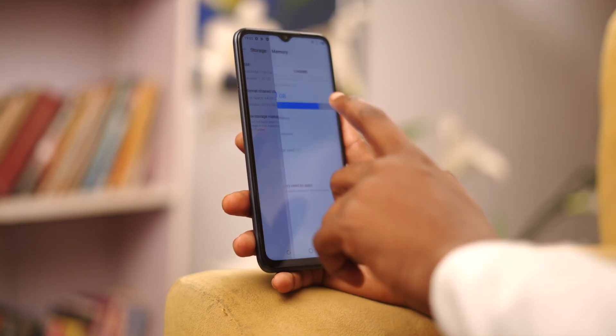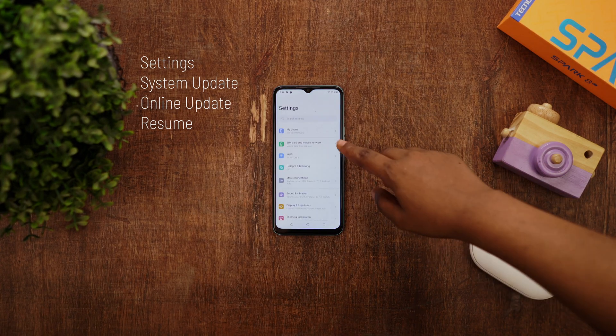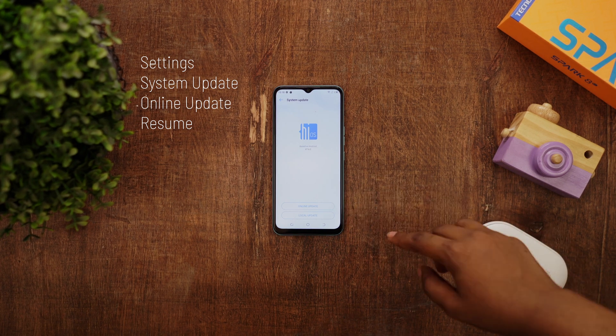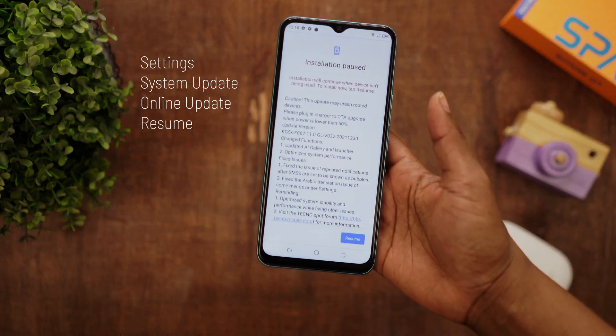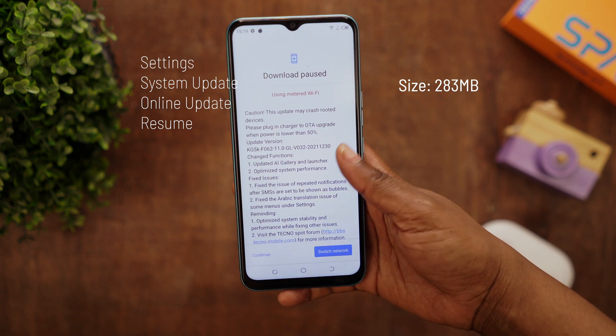Now, immediately you power on the Spark 8C, you're not going to see the memory efficient tech in the settings. That's because you need to install two vital OTA updates. To do this, go to Settings, select System Update, then Online Updates. You'll be asked to resume an OTA update which is about 238 MB in size, so tap on Resume and wait for it to download.